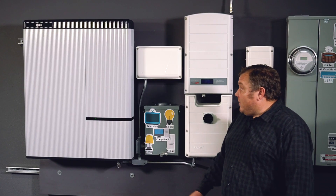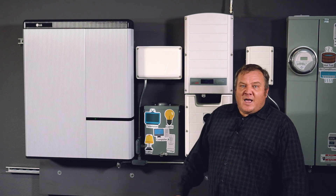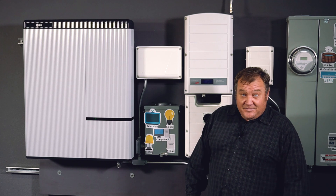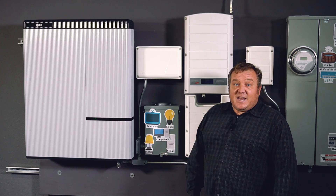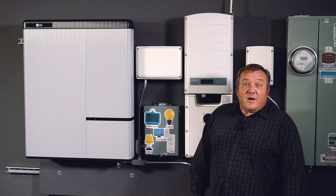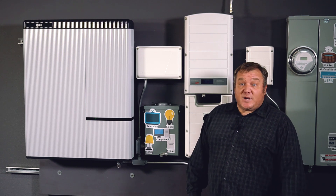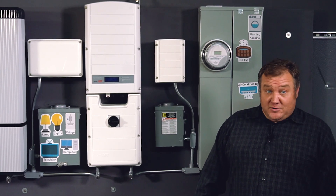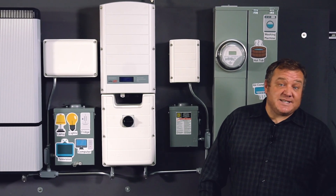I like to tell people when they ask how long this battery is going to last them, how much power is in there — it's like asking how long you're going to have a gallon of water. It depends on how quickly you drink it. So you do want to try to back up some of your larger loads — let's see what that might take.